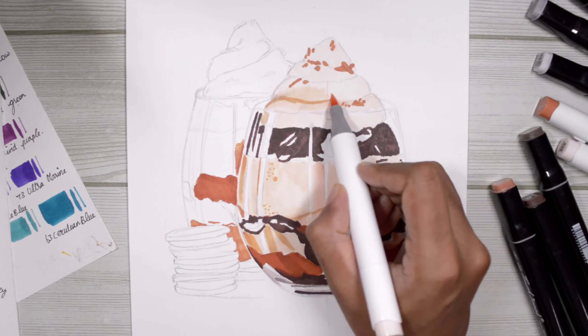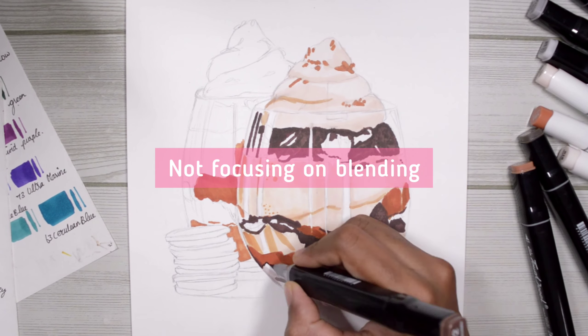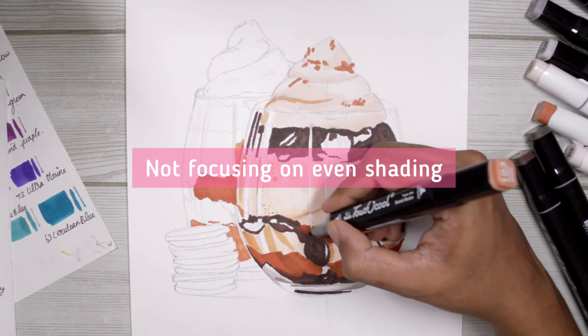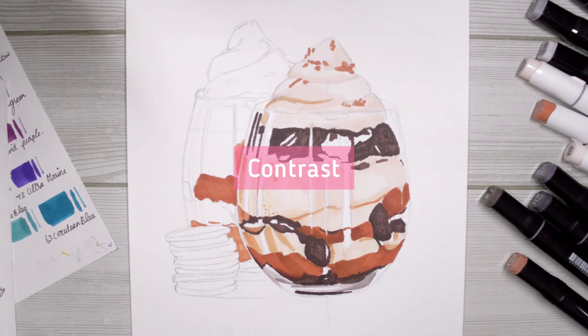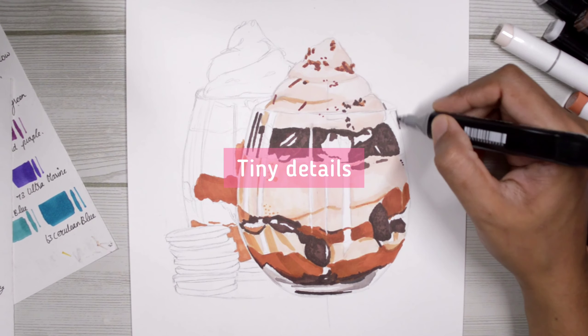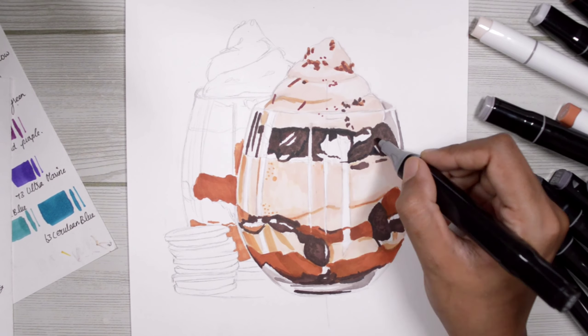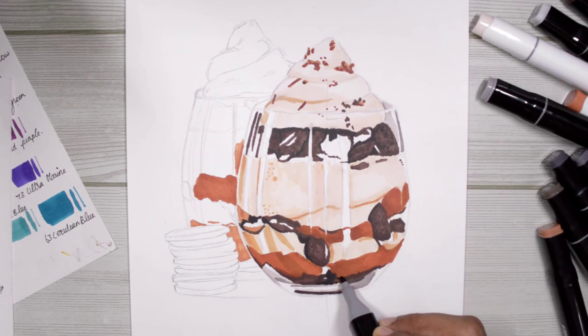All you have to worry about is the contrast that your drawing has, and that is exactly what I'm doing right now. I'm not focusing on blending the markers, I'm not focusing on getting even shading — all I'm focusing on is the contrast this drawing has, and also the tiny little details. Even though I'm not going after realism, I want to mimic my reference image and make my drawing look as close to my reference as possible.